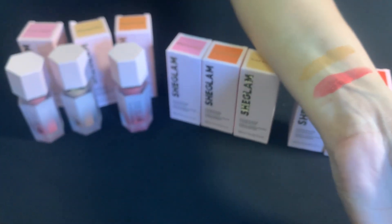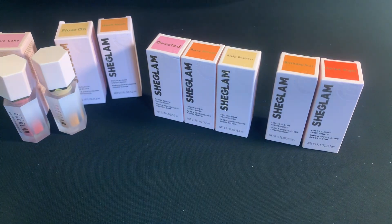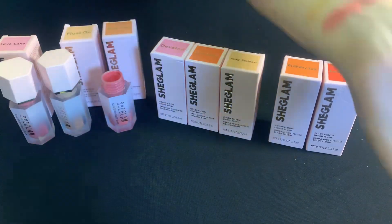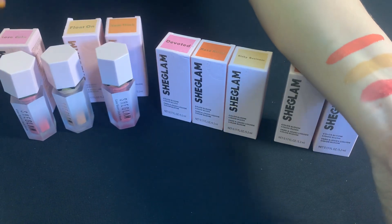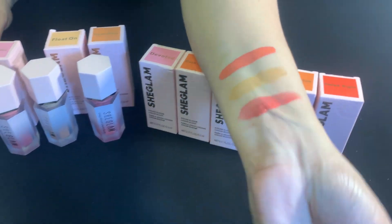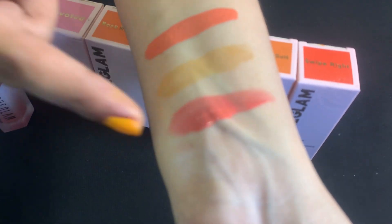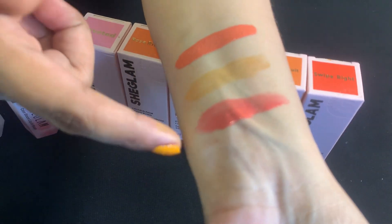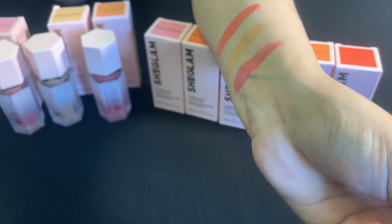Now let's see the third color, and that is Hush-Hush. Wow, it's beautiful — can you see it? So we've reviewed three colors: Love Cake, Float On, and Hush-Hush.